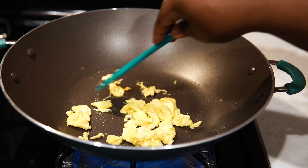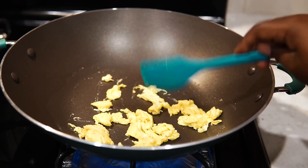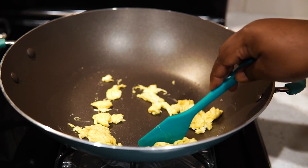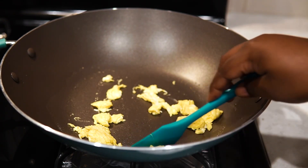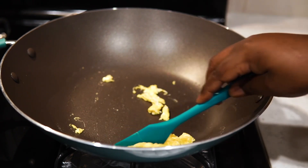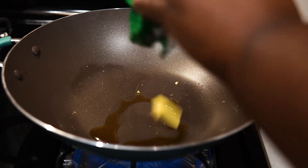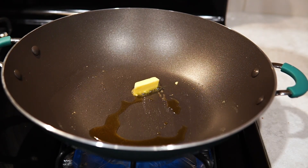If you want to cook yours longer, you're good to go — you already know how this goes. I'm going to remove the egg and move on. Then I drizzled a little bit more sesame oil and added a pat of butter — just a pat, don't put too much.